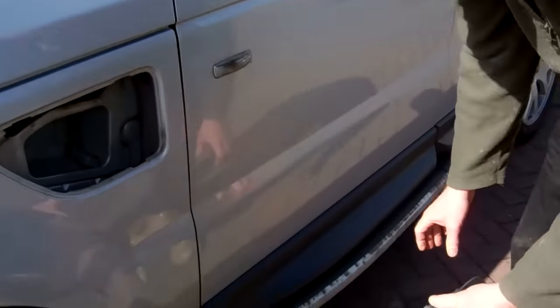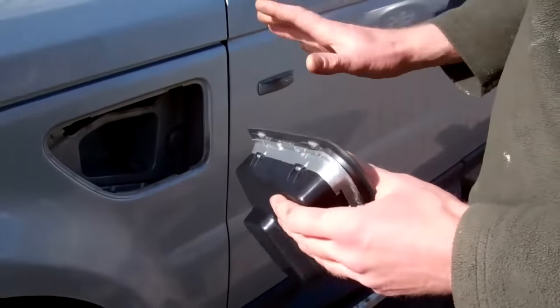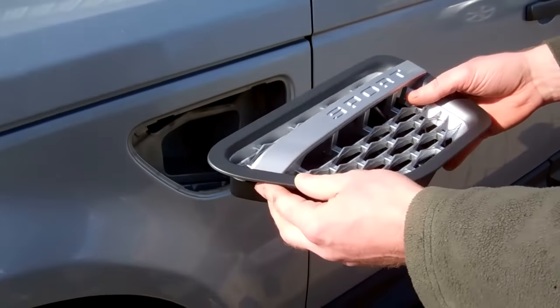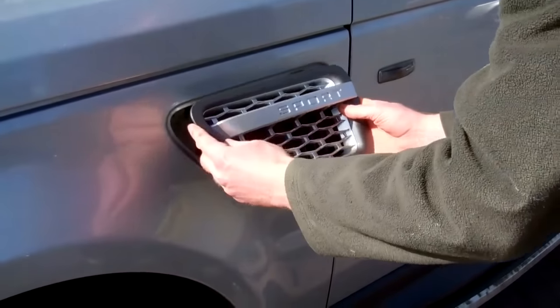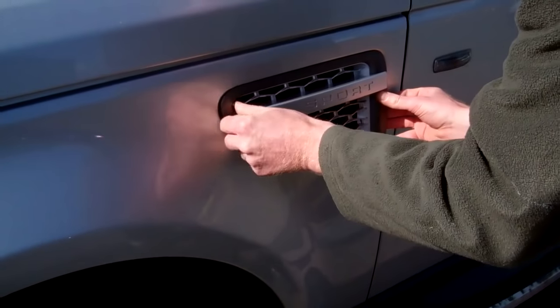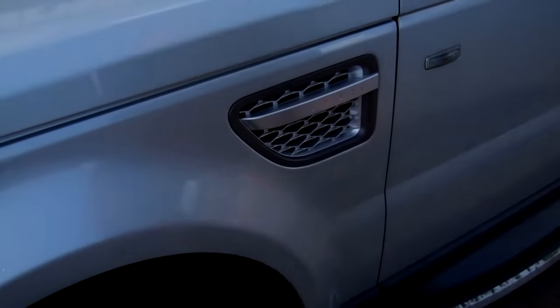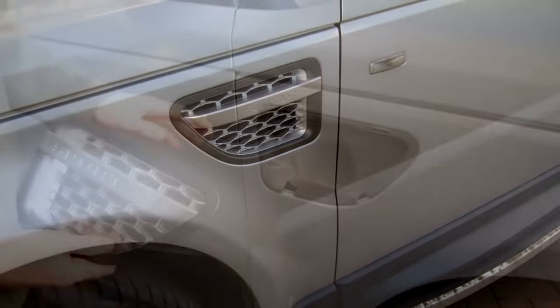The left-hand one is actually a dummy air intake, so the new ones we supply come complete with the dummy air box, so when you look in you can't see anything. To refit: take the top first, push that up, then push the bottom into place — and that's the job done.